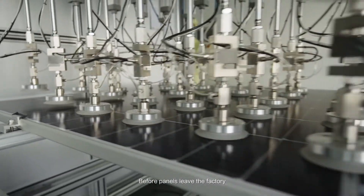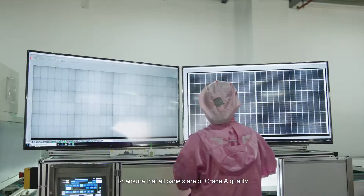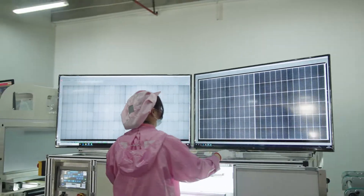Before panels leave the factory, they all will go through the strictest test to ensure that all panels are of grade A quality.